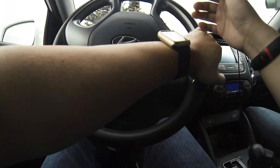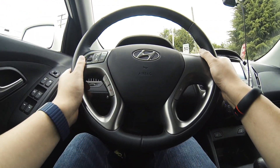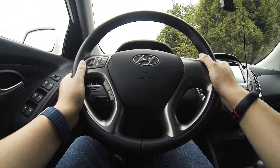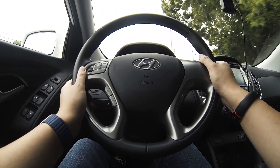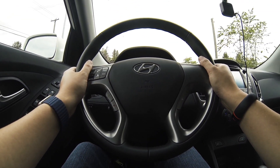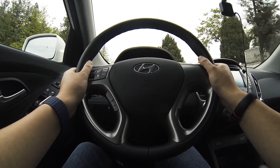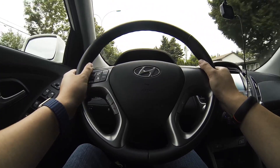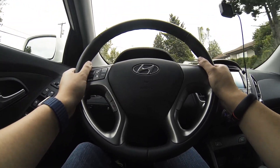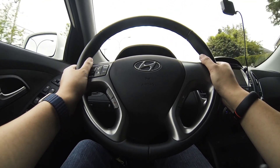Hi everyone, Anderling here. I'm in the Hyundai Tucson fuel cell electric vehicle right now and I'm on my way to Powertech in Surrey to fill the vehicle up with hydrogen. This is my first time doing it. Right now I have 76 kilometers left on the range, and when it's filled with hydrogen up to the brim it is supposed to get up to 426 kilometers to the tank.